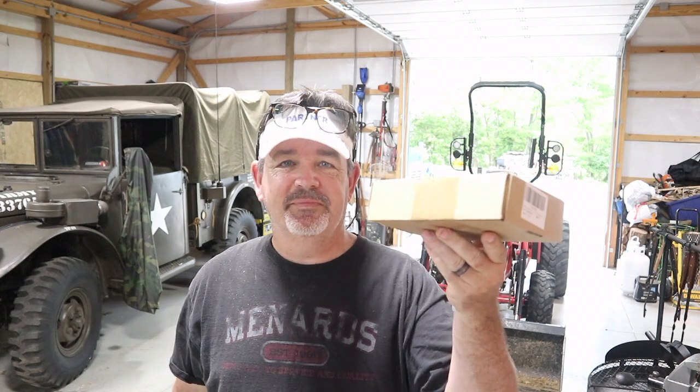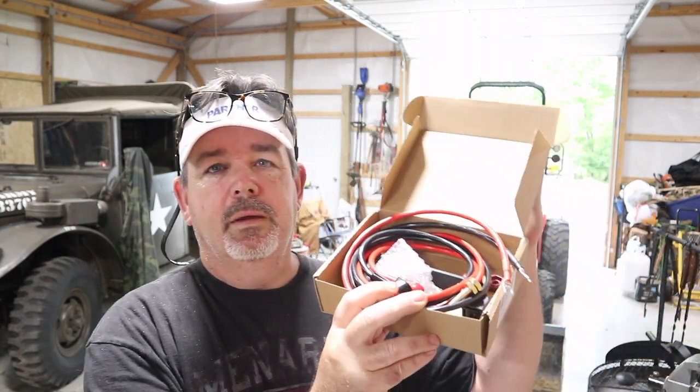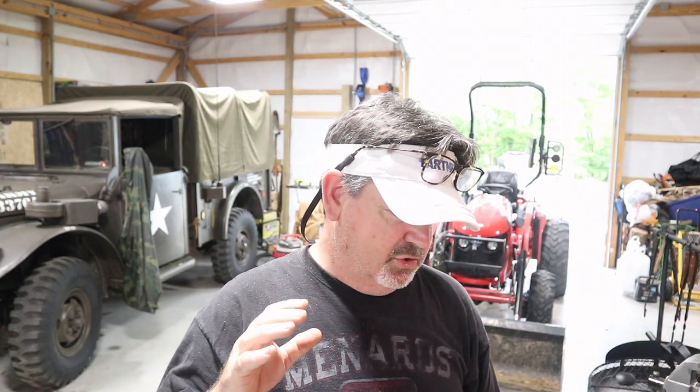Here inside the box is my latest mod. On Amazon it's listed as a jumper terminal extension — what you do is hook this up to your battery and it provides an alternate location if you want to jump start your vehicle. I'm hoping I don't have to jump start my tractor too often, but if I ever do this will be convenient. Let's go ahead and get this installed and then I'll show you why I bought it.